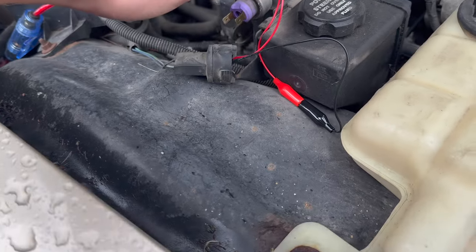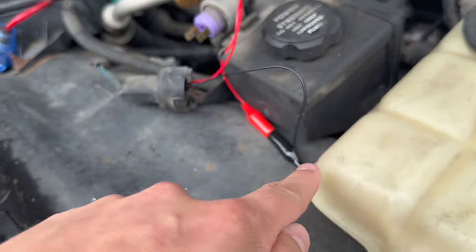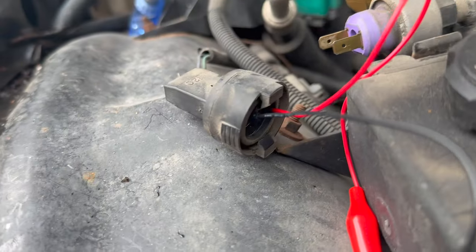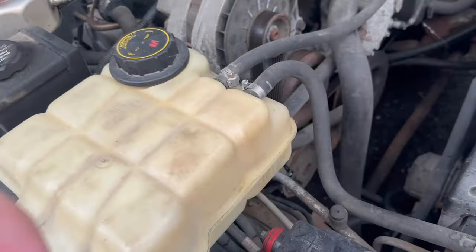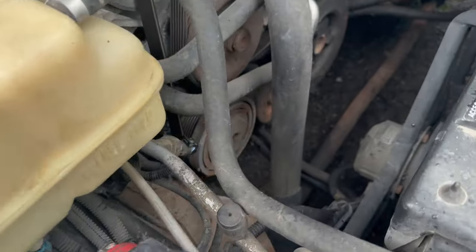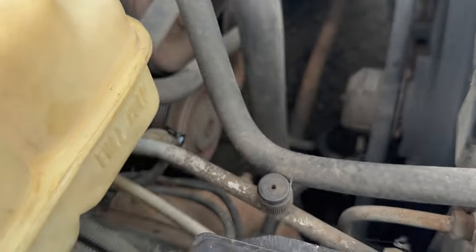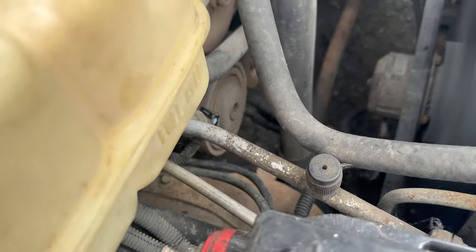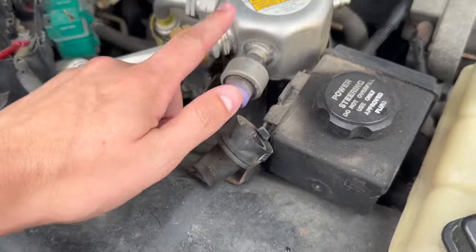All right. So to check if this low pressure switch is bad, what we're going to do is just bypass it. I've got one wire going in — it's all connected. It goes back into each socket. Go ahead and start the car up and we'll see if this baby starts spinning. My little spades were kind of small, so I got to hold it. But look at that — we're spinning! And that's enough to convince me that this low pressure switch is bad.